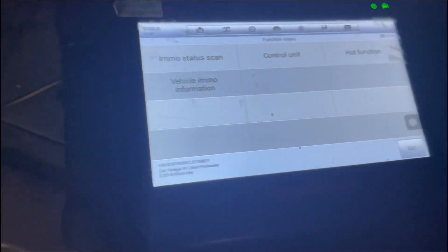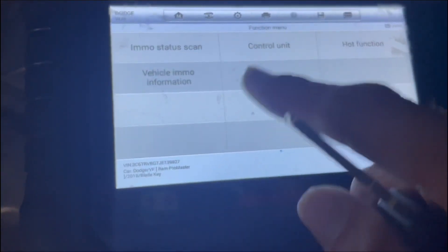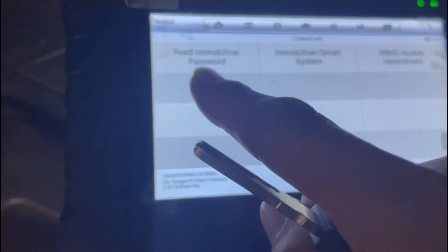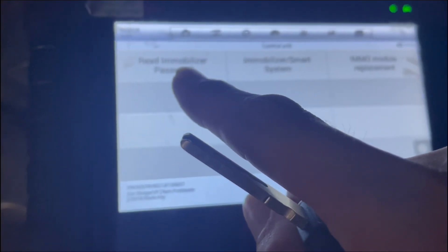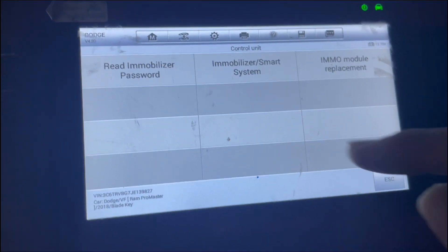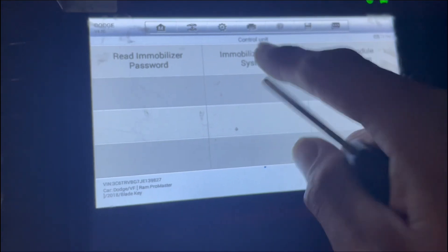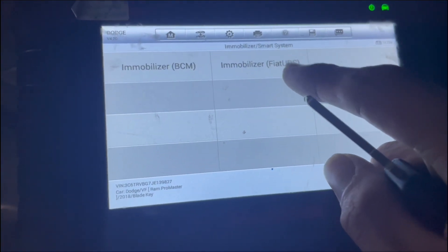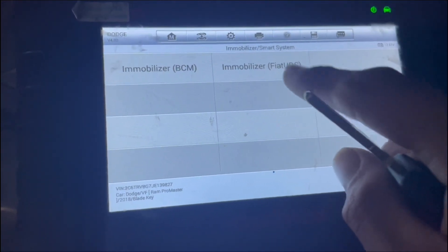The blinkers are on — it's a blade key, that's okay. First thing you're going to do is go to control unit, then read immobilizer password. After you read the immobilizer password, go to immobilizer status, then smart system, and go to immobilizer Fiat.